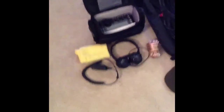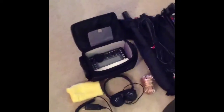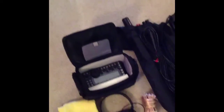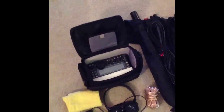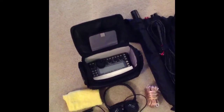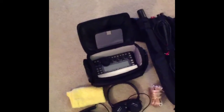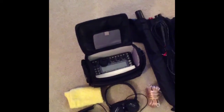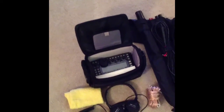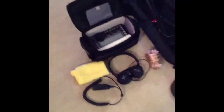We'll start off with my Elecraft KX3. You can see it's packed in a small Sony case I actually picked up at Best Buy. Best Buy is great nowadays — I found it on Amazon and they price matched. That thing was $40 and I got them to come down to $19 because it was on Amazon — a great deal.